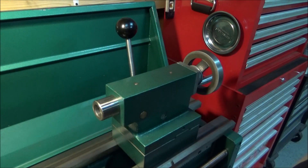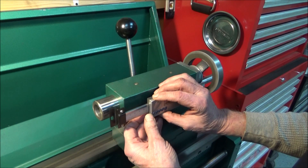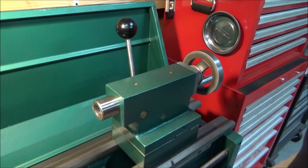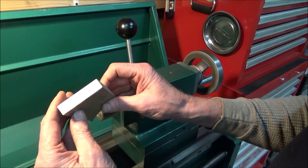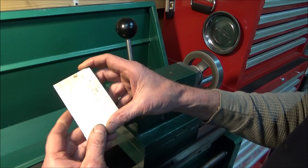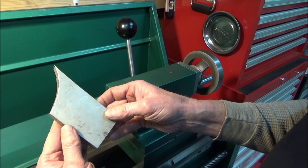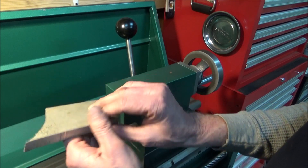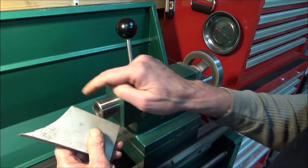I have a clamp on this side and it'll connect to the DRO on the other side. I went rummaging through my scrap pile and found this piece of half-inch aluminum plate, and I think I'll be able to make this work. The first thing I'm going to do is take it over to the bandsaw and lop this piece off right here.